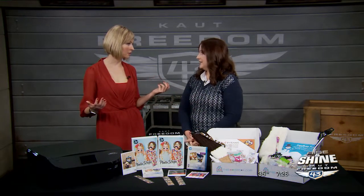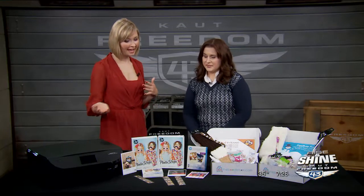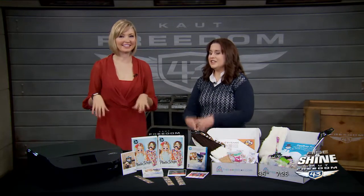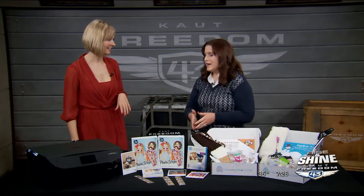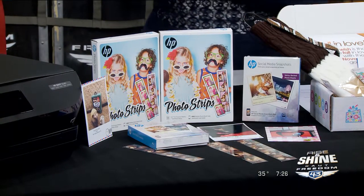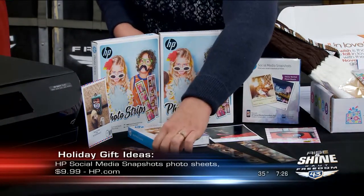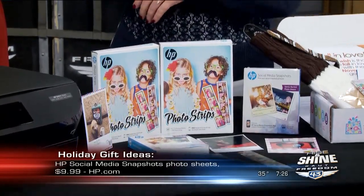You can find that deal at hp.com. And they also have something that goes with the printer — the HP photo strips, which have a very cool feature: they make it look like you took the photo in a photo booth.